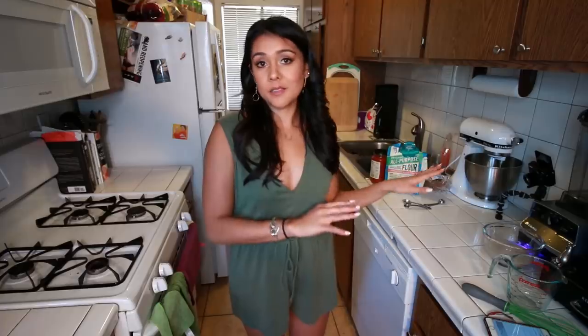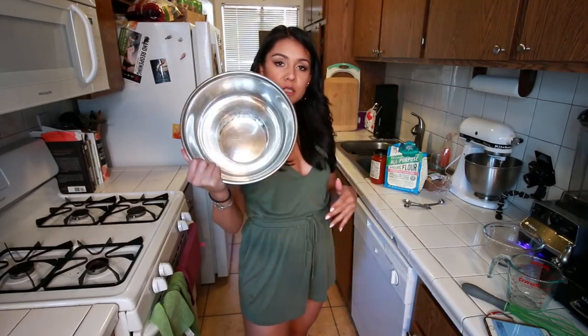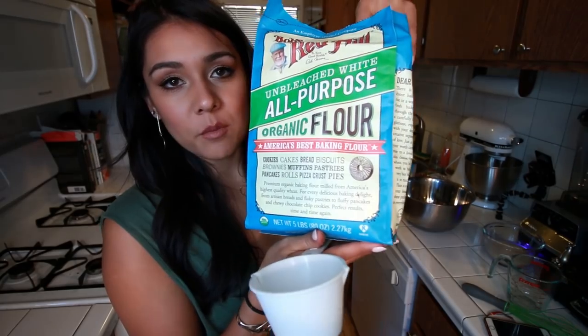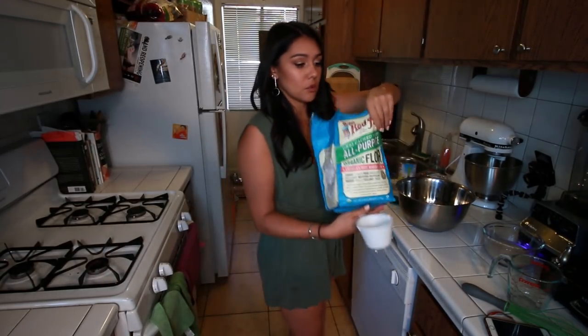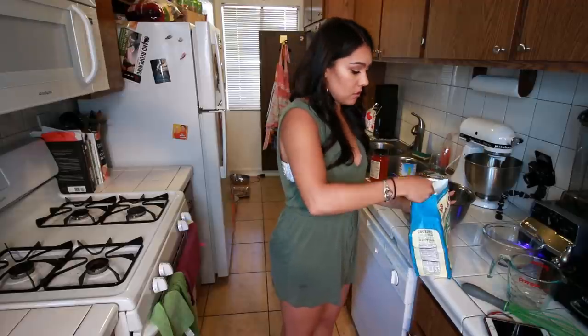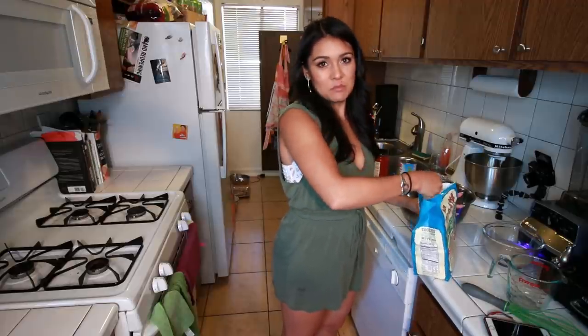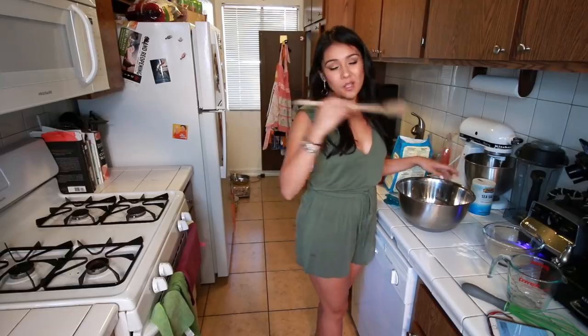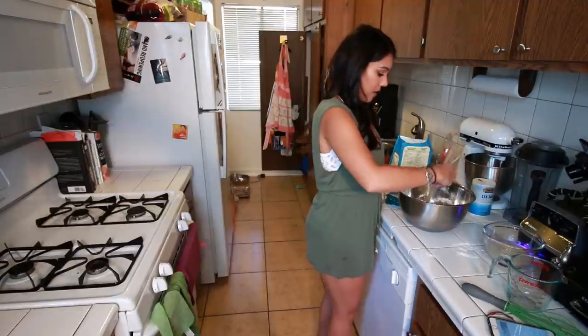After five minutes, our yeast mixture looks pretty good — it was bubbling and foaming and making a gross mess, which means it's really good and alive. Next we're gonna take a large mixing bowl, put three cups of flour in it. I'm using unbleached all-purpose flour, but you can use wheat as well, or spelt. I looked for spelt — there was none in my grocery store. Three cups and one teaspoon sea salt. We're gonna mix those two ingredients up and make a well.